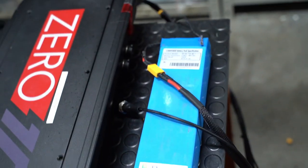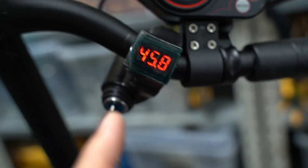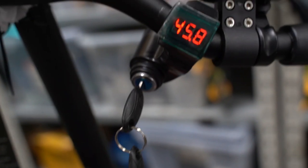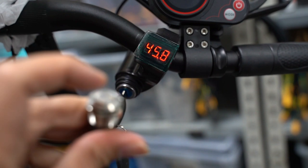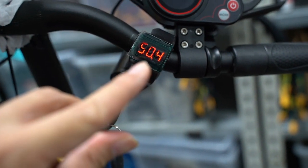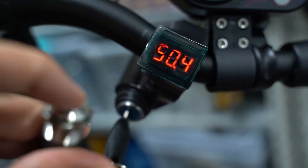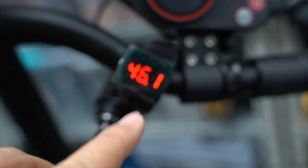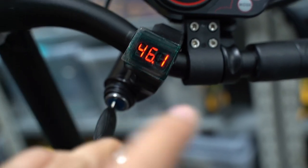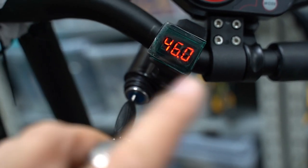We have a 52-volt 7Ah external battery that we can simply wire up to your original Zero 10X alongside your original battery. Check it out — we can switch between them. That's showing your internal battery voltage, and that's showing the external battery voltage. It's severely undercharged, but we did that on purpose to show you the voltage difference between the internal and external battery.